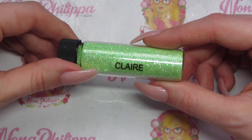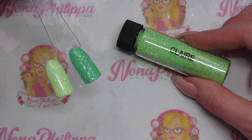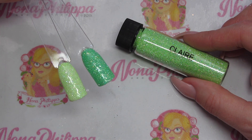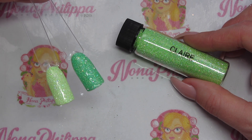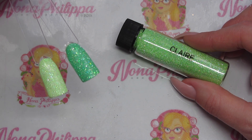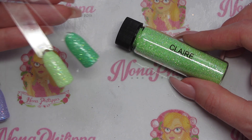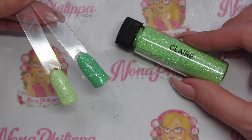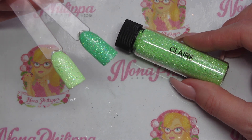Finally we have Claire, which is a spring green diamond effect glitter. On the left we have Claire over Magpie gel color Plain Jane — white — and on the right it's over Jeez Louise by Magpie, which is a minty base color. By sprinkling Claire on top you get a much greener effect, so these glitters do have quite a dense color.